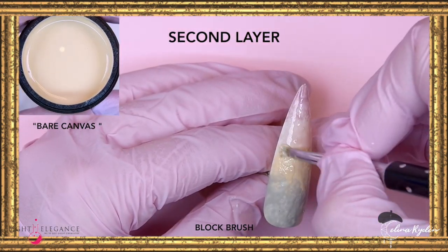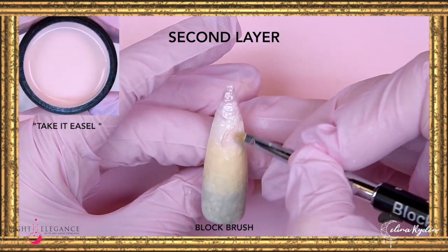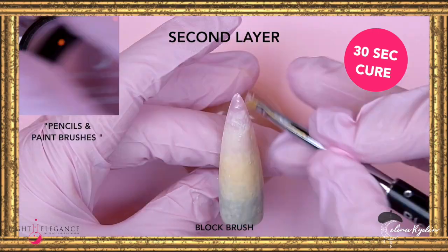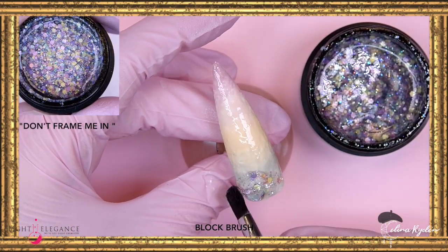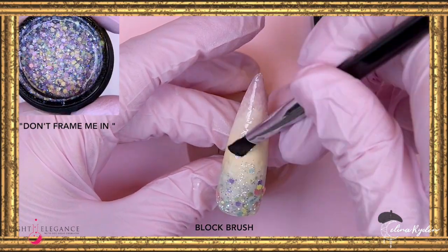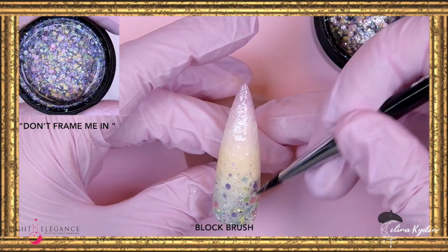I'm actually using my block brush that is very messed up, and you can mess it up very easily just by using a little bit of cleanser. So just make sure that you stay away from cleanser with your other brushes that you don't want to mess up.